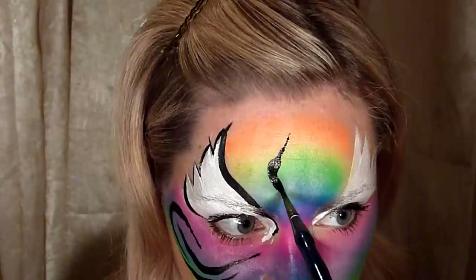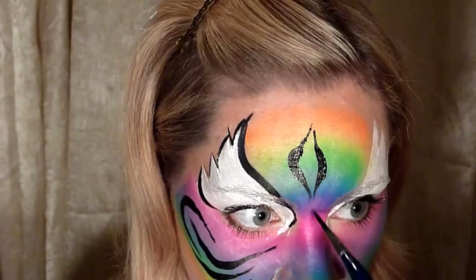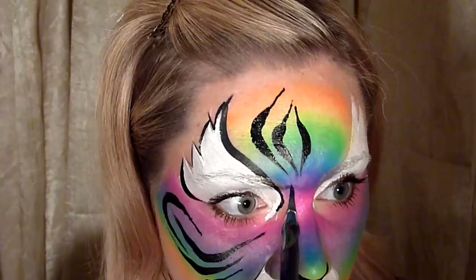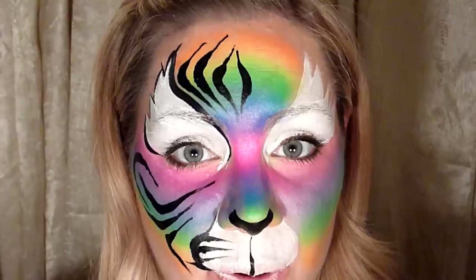For the forehead, start right in the center, then go thick, curve your brush around and bring it into a point. Do a mirroring one coming the other way, bring it in, then do another one — a bigger one. Make sure all your points are pointing towards right between the eyes, then one more. Press your brush down and pull up.